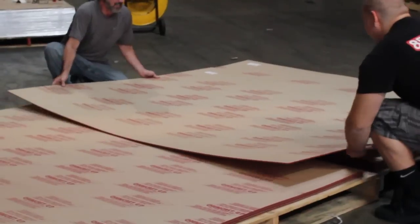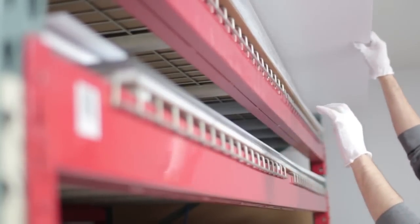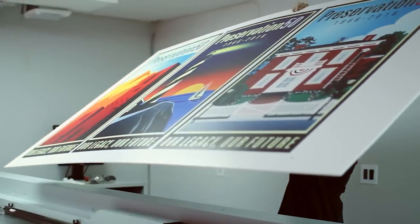We're one of the largest distributors of Foamcore in the United States. We carry enough to cover eight football fields. Because all the work is done right here in our office in San Diego, whether you need one piece or 1,000 pieces, we can print and ship it directly to you all within 24 hours.